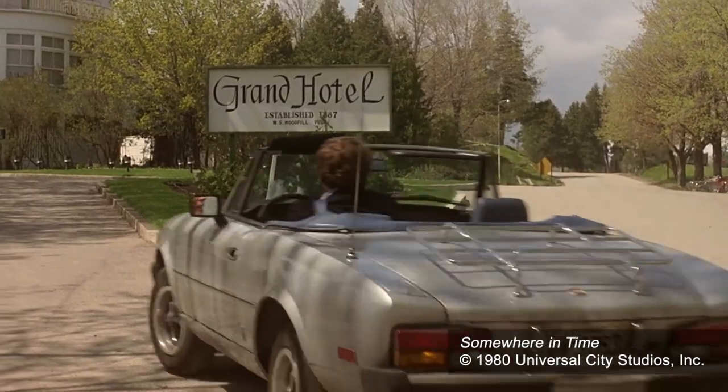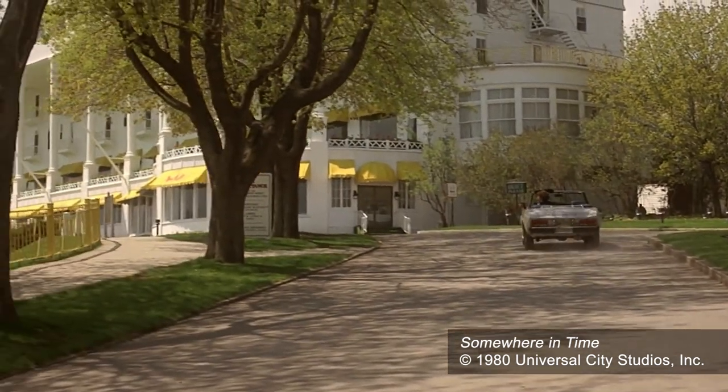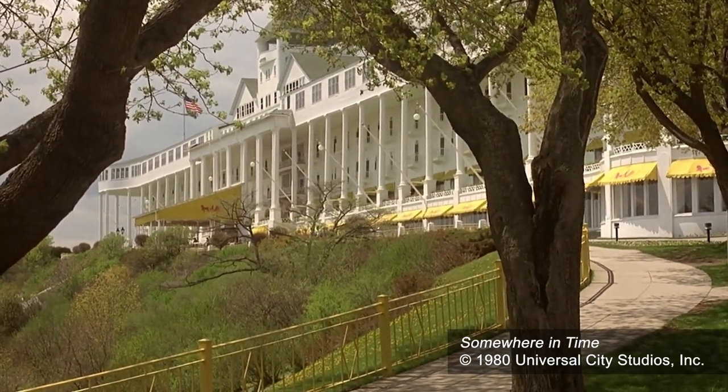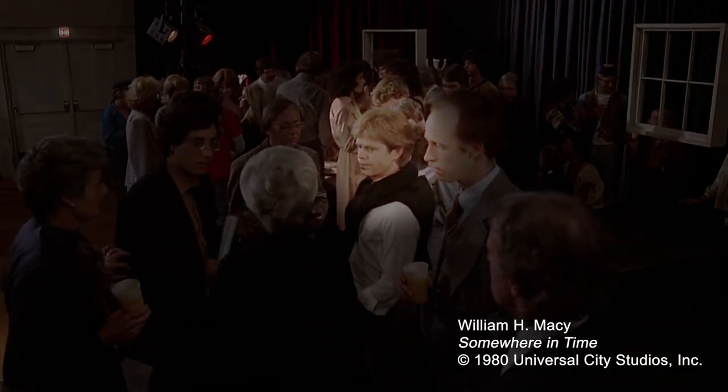This was filmed on Mackinac Island in Michigan. When he drives up to the hotel in the car, they had to have special permission because there are no cars allowed on the island — it's all bicycles and buggies even to this day. They had special permission for him to drive the Fiat on the island. One more thing: at the very beginning of the picture, when he's at the party after the show, the first person you see standing to the side is a little blonde guy with a sweater around his shoulders. That's William H. Macy — that was his first movie ever.